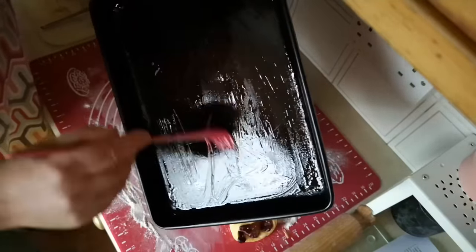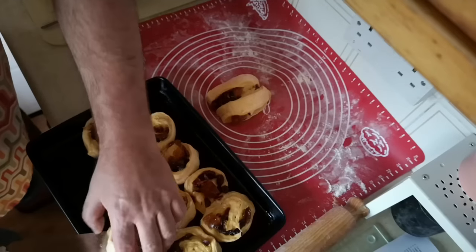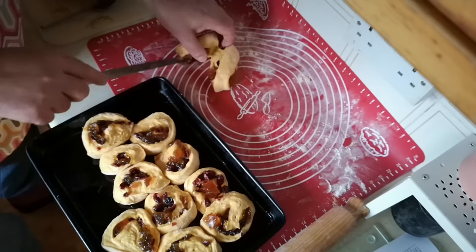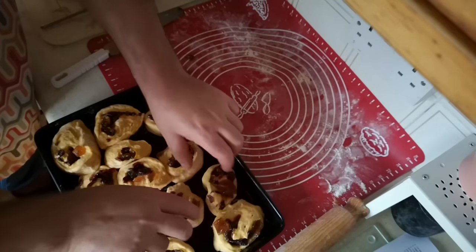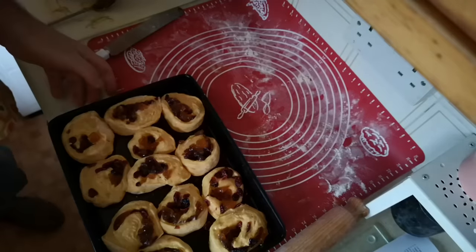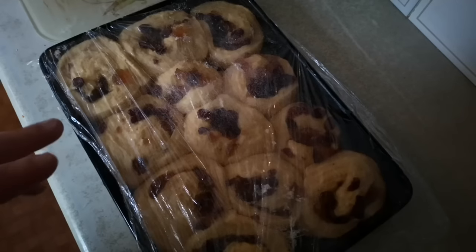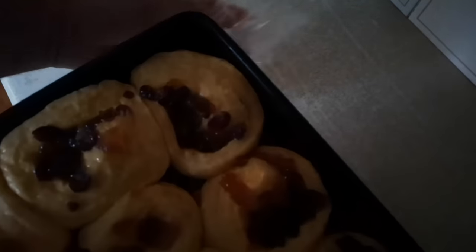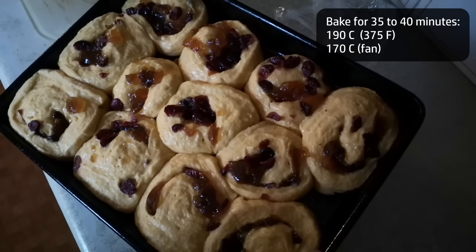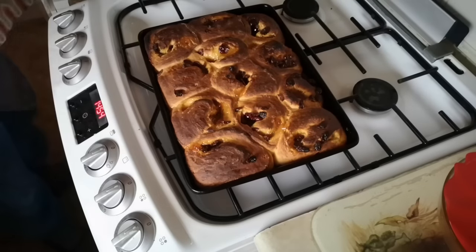On a baking tray which I'm going to generously oil, I'm going to arrange these in a couple of rows. It's not a perfect grid and that doesn't matter — just get a chance to space them out a little bit, because as they rise they will fill in all those gaps. That now needs to go in a warm place to prove for probably another 20 to 30 minutes, covered with cling film. These have definitely doubled again — they now occupy the entire tray. Those now need to go into the oven at gas mark 5 for 35 to 40 minutes. They are definitely done — perhaps just a tad over — that's 30 minutes and they've got a really brown crust.